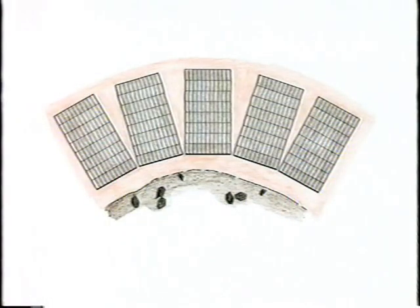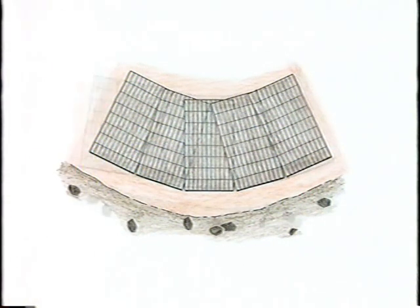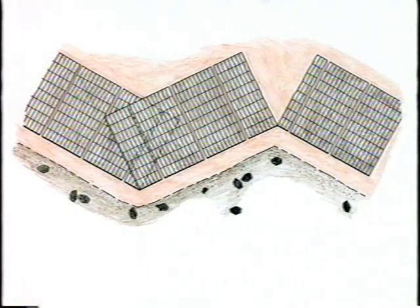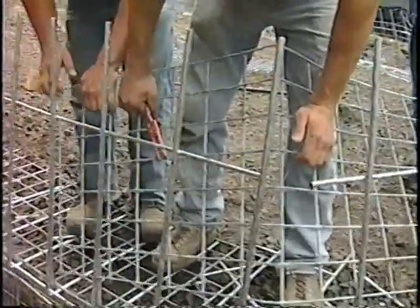To form a concave curve, spread the back of the mats. For a convex curve, overlap the back of the mats. For a smoother curve, you can split the mat bases and bend the face. To form angles, cut the transverse wires in the mat base and bend the mat face. Backing mat and hardware cloth must be continuous or overlap at the angle.